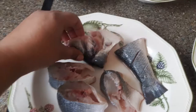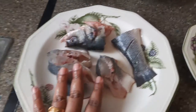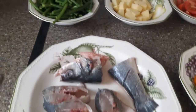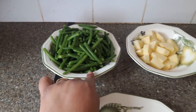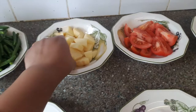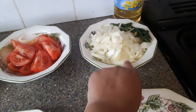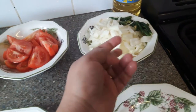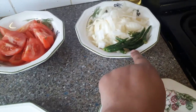I have cleaned the fish and cut it into pieces. I've cleaned everything inside and made it into pieces. For today's beans curry, the ingredients I need are: cut beans, one potato cut into cube style, two tomatoes, and white onion.